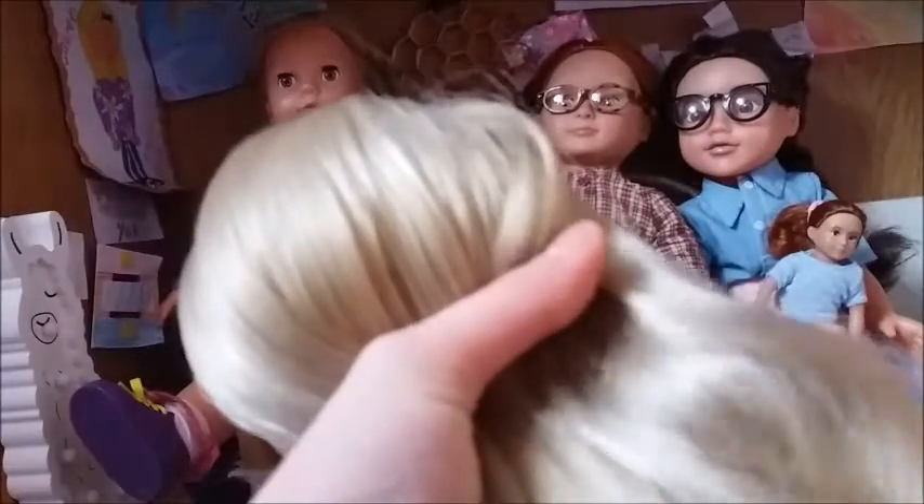This is helpful in later stages, especially when you want the hairstyle to fit a little bit more. You just want to brush it and make sure there are no knots.